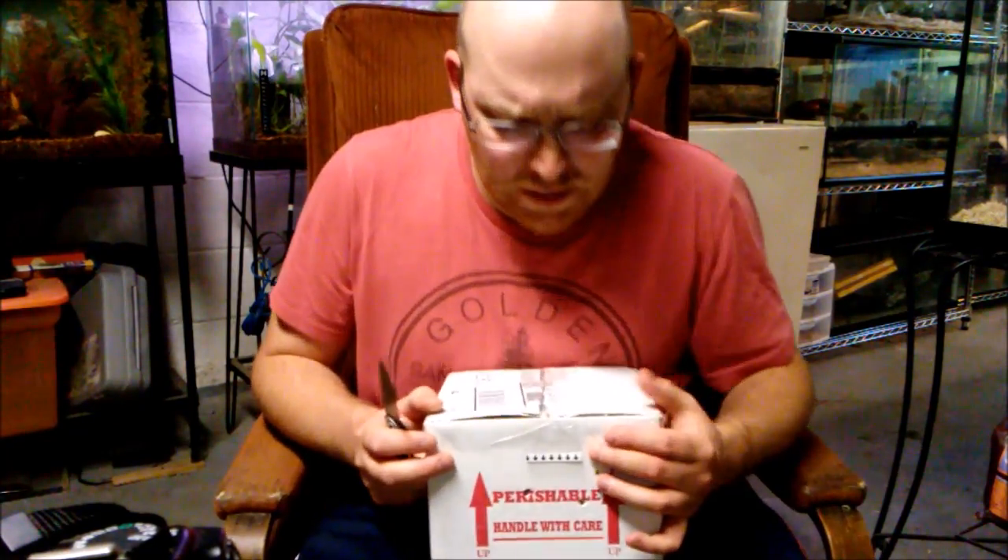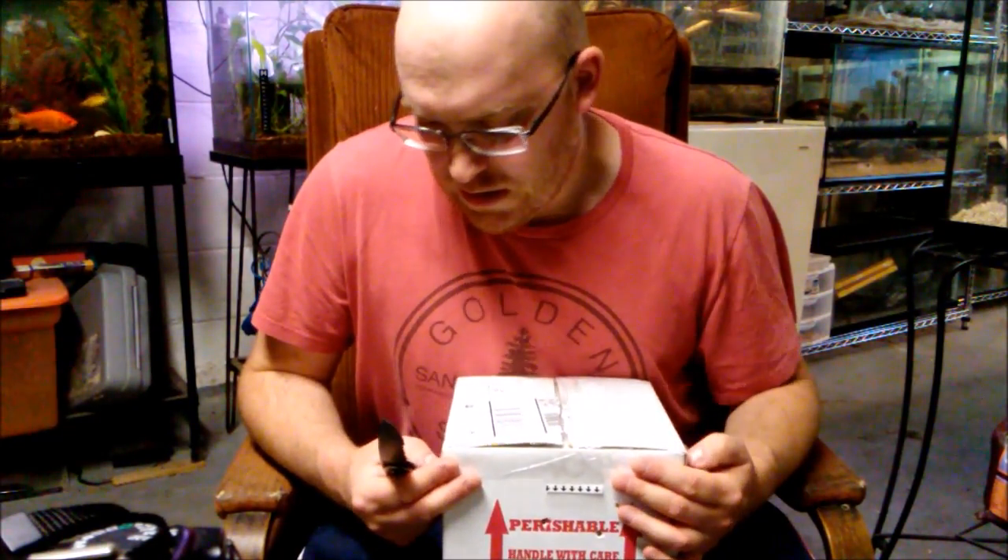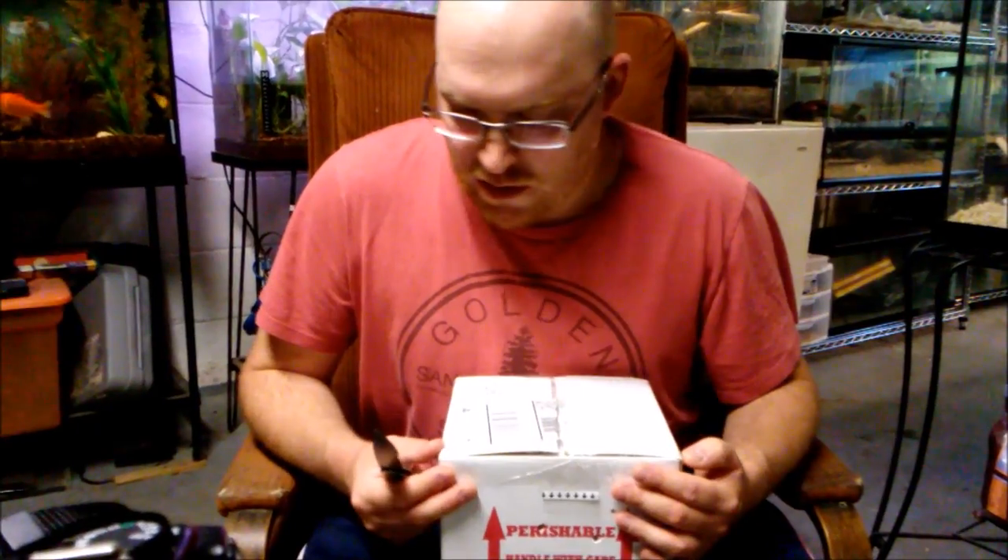Today we're doing an unboxing — my first ever unboxing for my channel — and this box comes from Underground Reptiles. I've read mixed reviews about them but they seem like an all right company, so I figured I'd give it a shot and try it out because they had what I wanted.